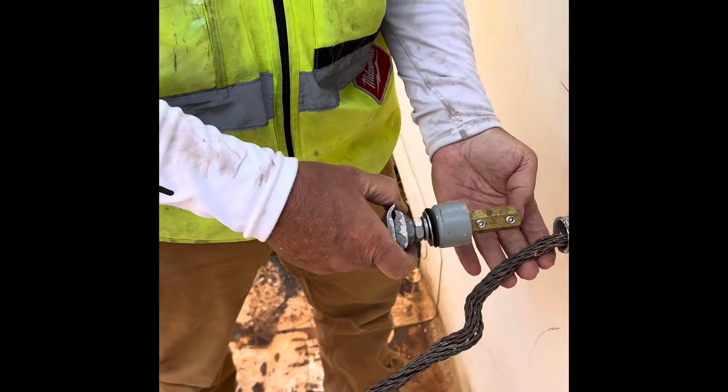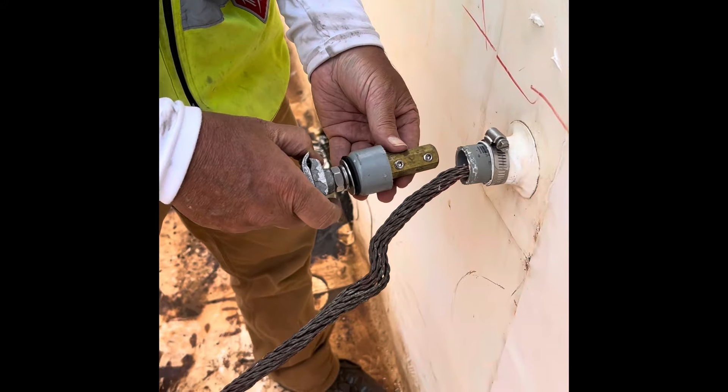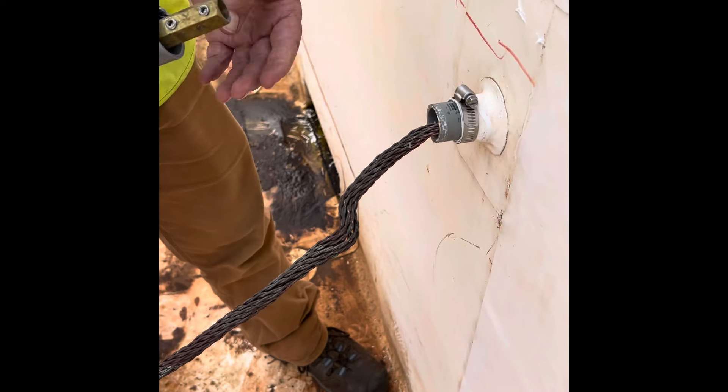We're going to be putting together this through-wall assembly. This is the same whether it's through-wall or through-roof — it's the same thing.